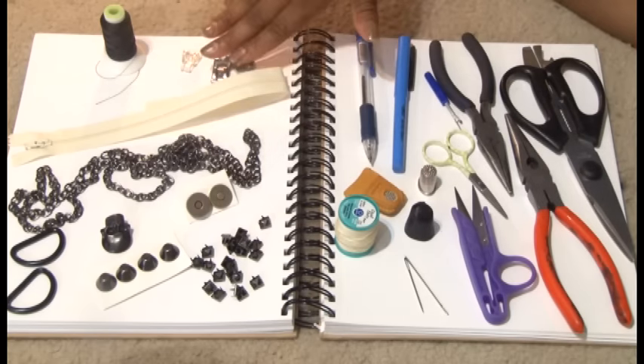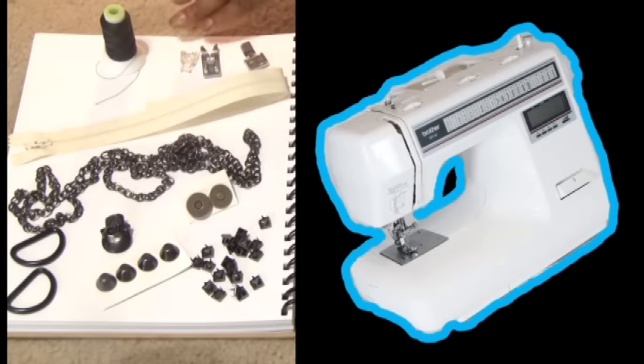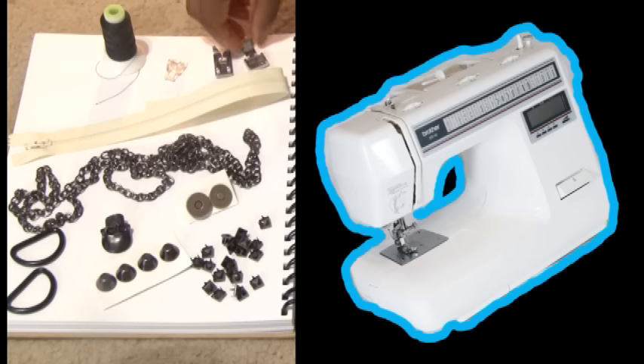I'm going to be using the Brother XR40. The reason why is because it's cheap and easily come by. You can get it at Walmart and a lot of different places, and I've been using it for years with no problems with the Brothers. The feet you're going to be needing are of course your zipper foot and your zigzag foot.